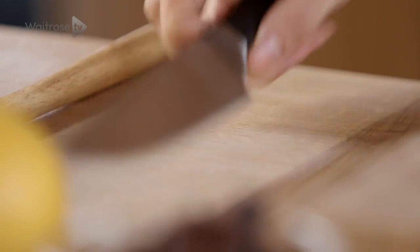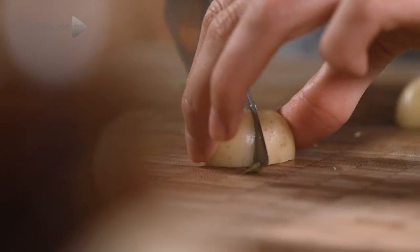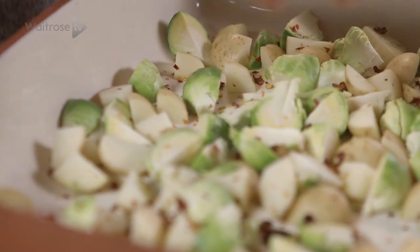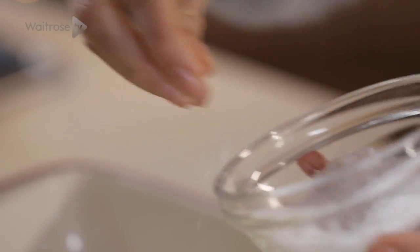To start, we just want to cut our brussels sprouts into small chunks and then cut our potatoes into a similar size. Now we want to sprinkle lots of chili over, as this adds a really nice heat to the dish. Then a nice glug of olive oil and a sprinkling of salt.